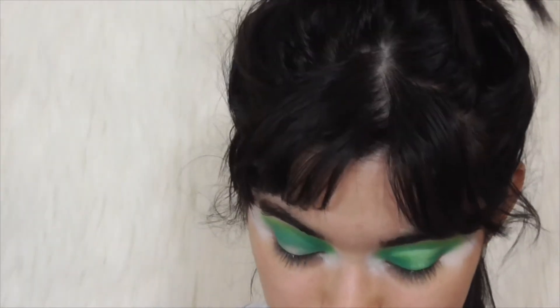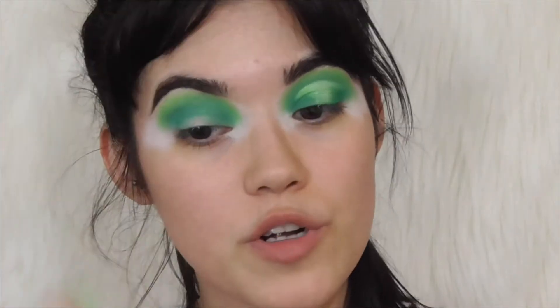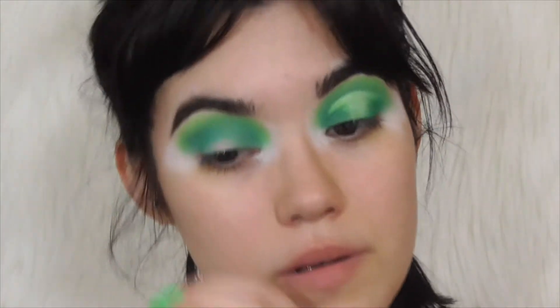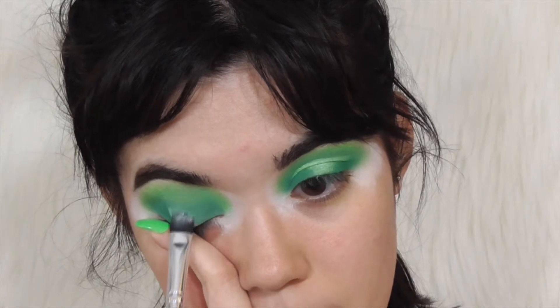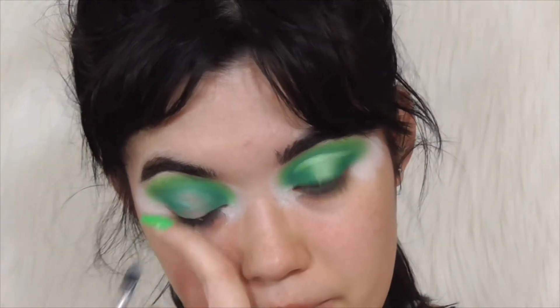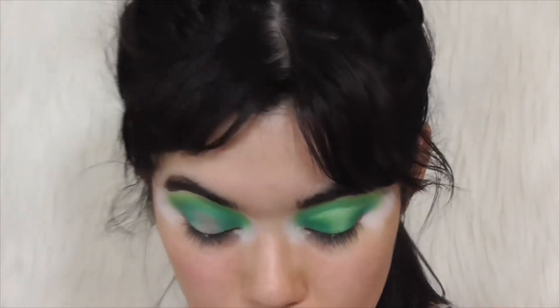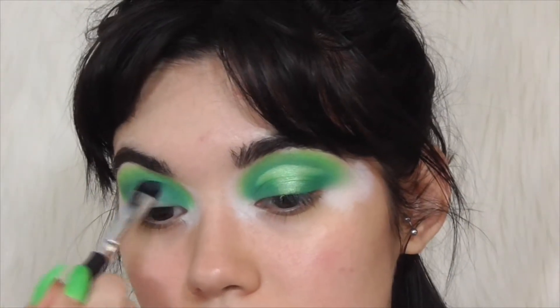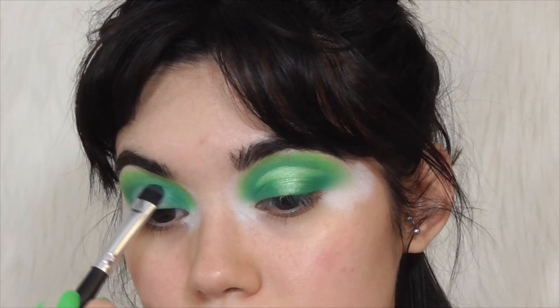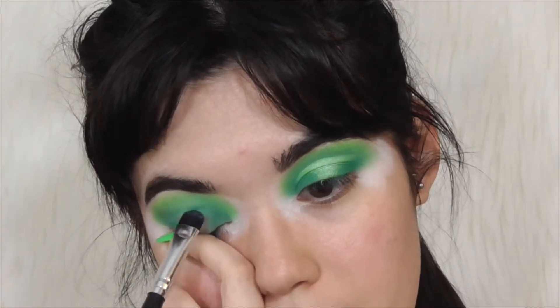Now, to create this halo — or I've seen people call it a spotlight eye or whatever — I'm going to cut my crease the same way I've been using the makeup remover method. On my little brush, I'm going to focus that in the middle. This eye might come out better than this eye, fair warning, only because I was trying to remember the exact same steps I did that night.